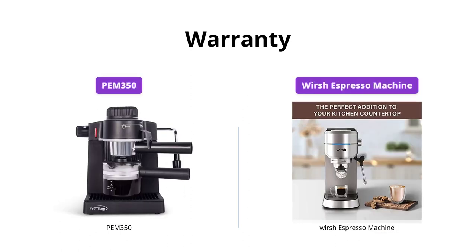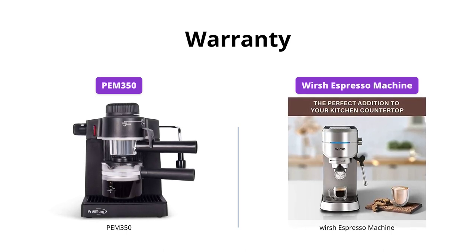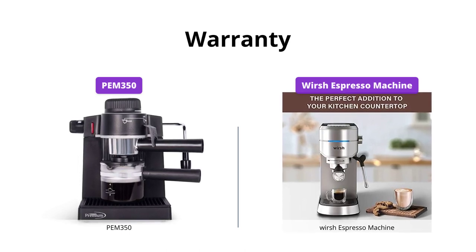Both PEM 350 and Worsh Espresso Machine offer warranties, but Worsh Espresso Machine comes with a two-year hassle-free replacement warranty, making it a safer purchase for buyers.